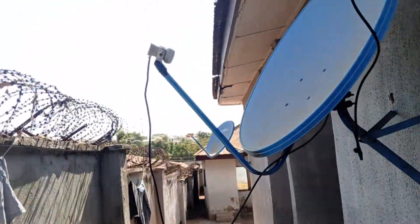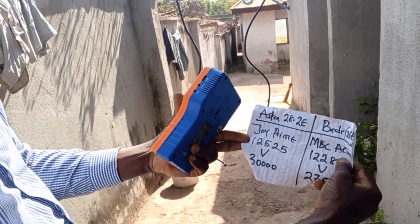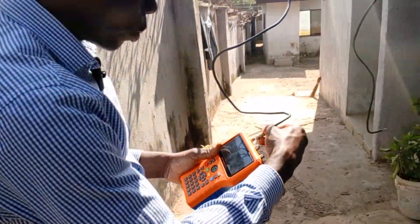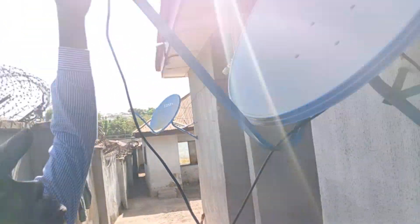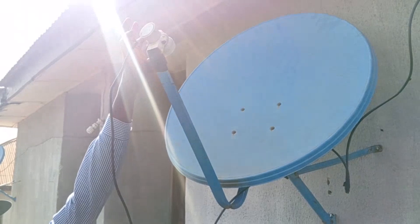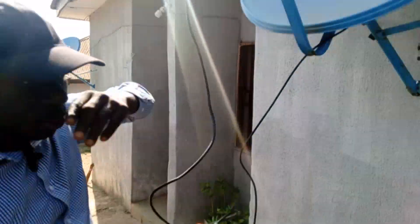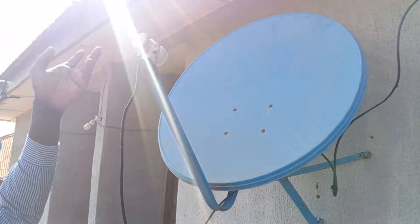First, I want to track Astra 28.2E using Joy Prime frequency: 1525 vertical, 30000. The LNB is connected. Note the LNB position — for DSTV 36E, the LNB must be at seven o'clock, eight o'clock, or even nine o'clock. But for Astra 28.2E, it's different — the LNB position is not the same as for DSTV.